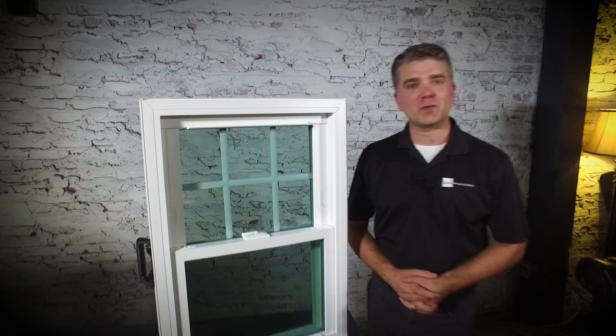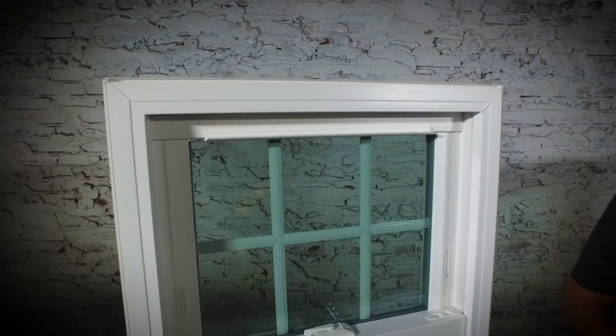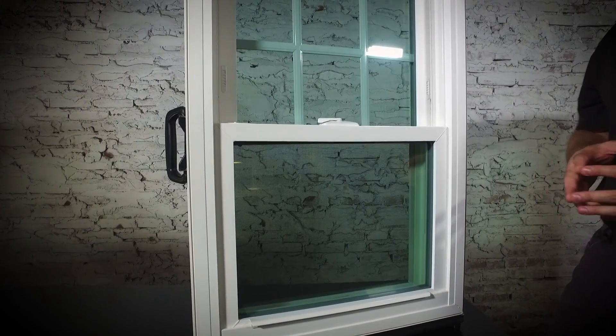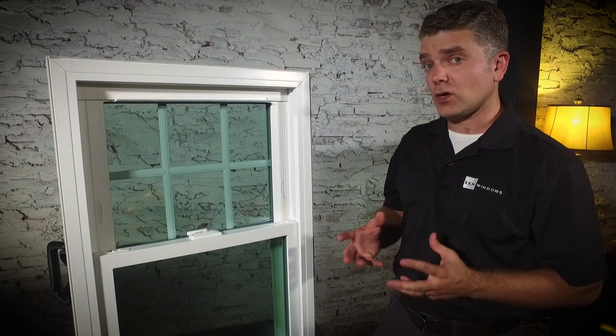Hello, I'm Andrew with Zen Windows and this is the Zen Lotus window by Softlight. As you look at the interior of the window, you'll see it's a 100% virgin vinyl window and it's also fusion welded, which makes it a very strong window.